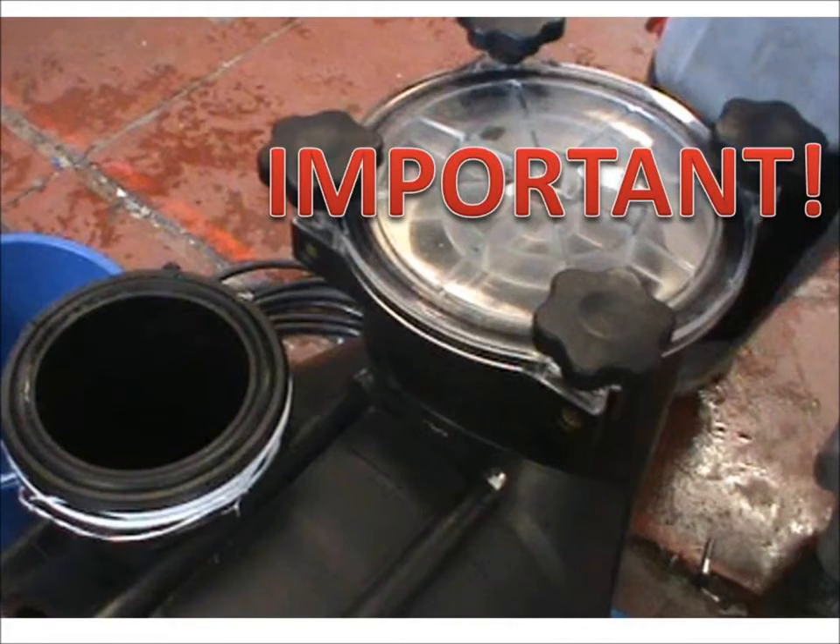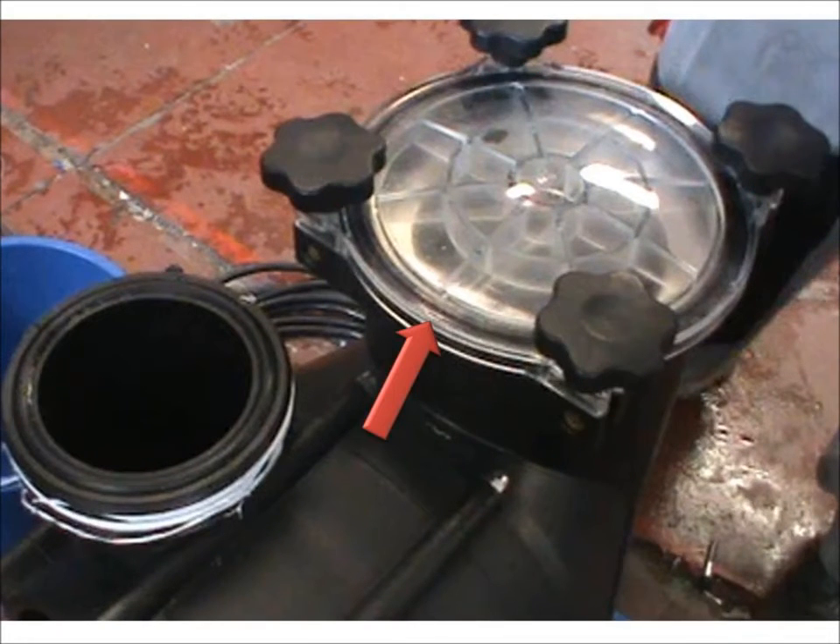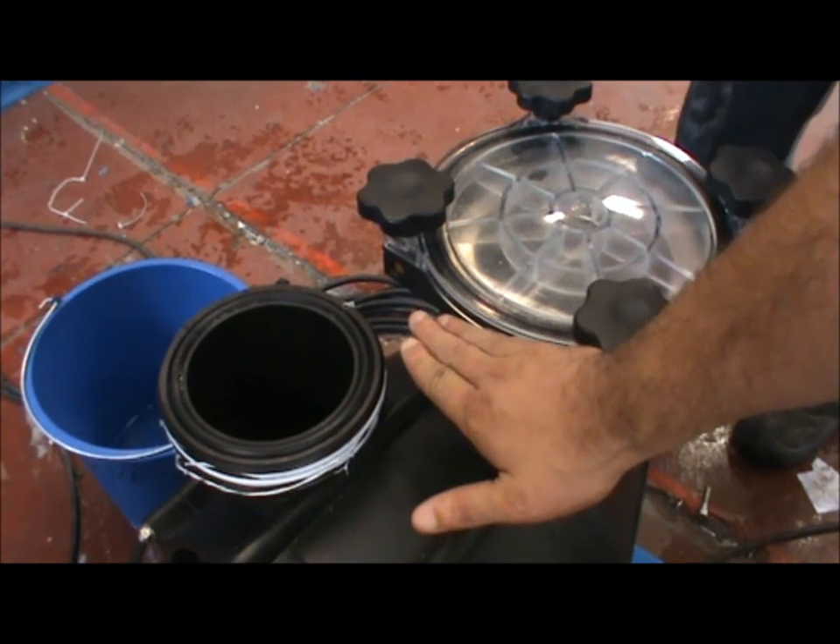Before starting the pump, unscrew and remove the knobs and remove the transparent lid. Then fill the pump with water to the appropriate level.